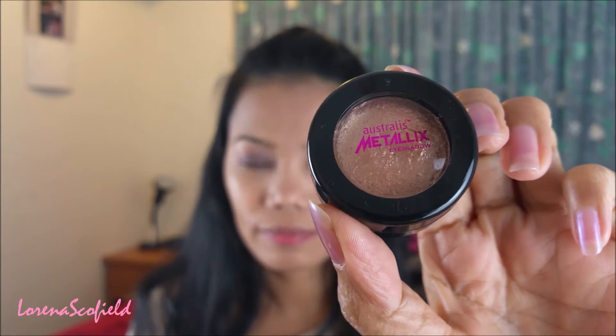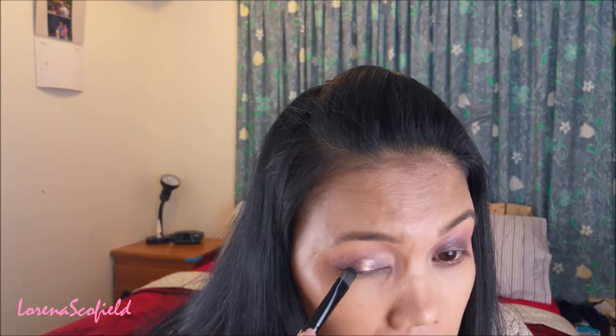Now I'm taking my Actualis metallic eyeshadow in the shade of Gold Gaga. This eyeshadow serves as my shining effect on my eyelids.